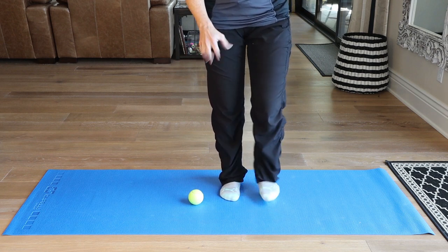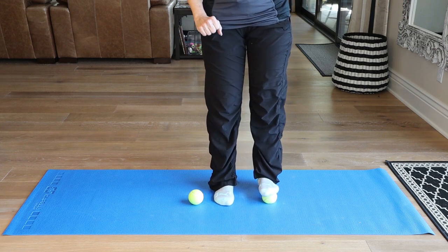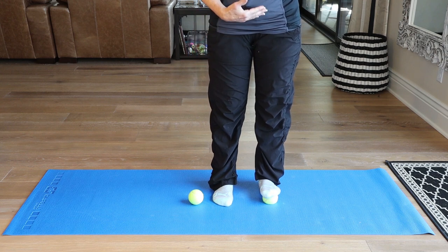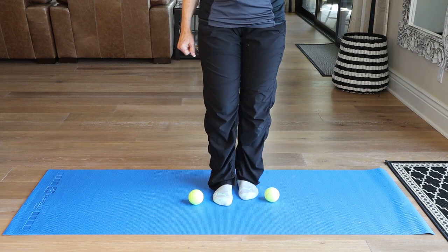Spread those toes. If you need to spread your fingers when you spread your toes, that's fine too. Then I'm going to take my toes and parallel them, pressing the heels into the floor. This is going to create a nice calf stretch — press your pelvis forward and that's going to make that stretch even deeper.